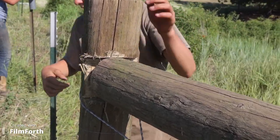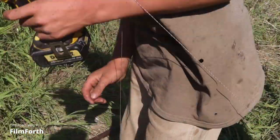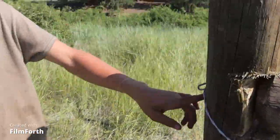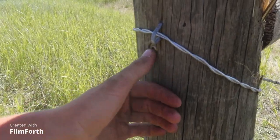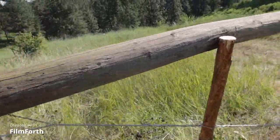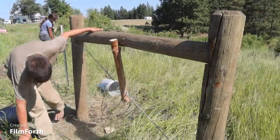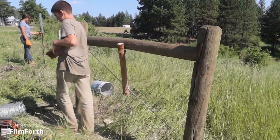I cut a notch and then I just took a DeWalt screw gun with a T30 bit. I took a six-inch screw — you can see it right there — and screwed it in so it holds this in place. The H-brace goes across here.